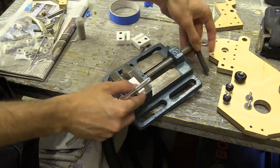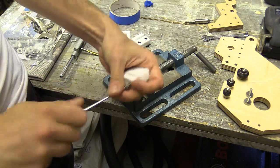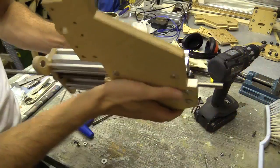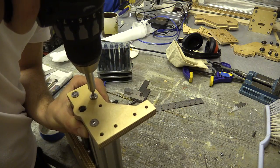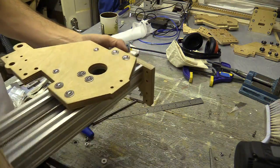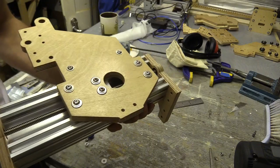I also drilled and tapped a hole for the tensioning grub screw, and then assembled a tester C-beam to check if everything lined up, and lo and behold the bearing holes and the anti-backlash nut block all line up.